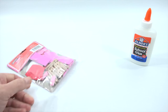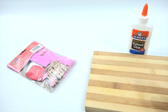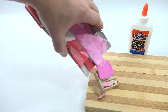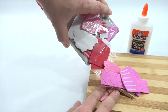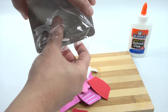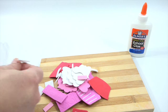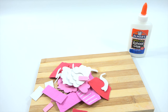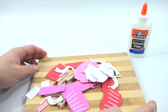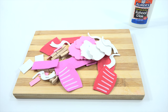I have a cutting board which is no longer used for food products — it's been smashed on so many times. I'm going to use that as my base and put it all out so I can organize it. Lots of little pieces — I'll organize it, come back, and we will get started making these clothespin crafts.